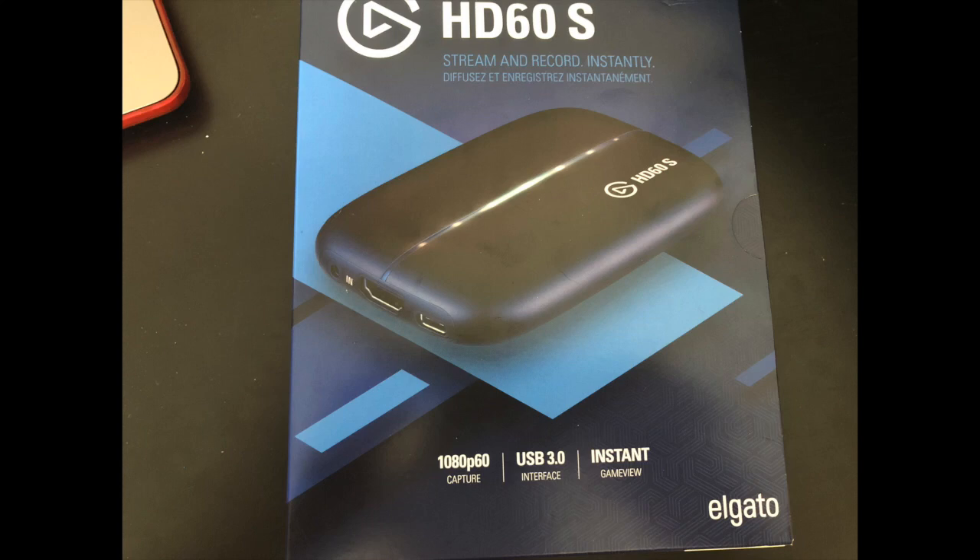I'm currently using a MacBook Pro, the newest version with the touch bar — it's a 13 inch. I just haven't really seen any tutorials on YouTube and it kind of took me a while to figure out, but I finally got it. So here's what you're going to need.